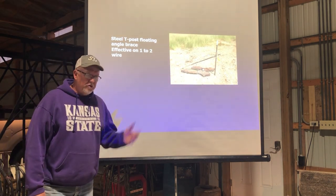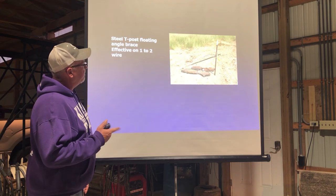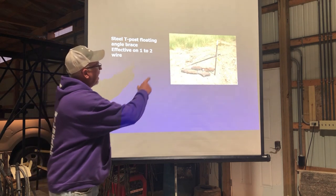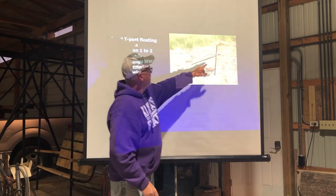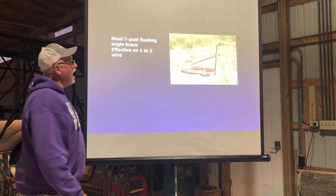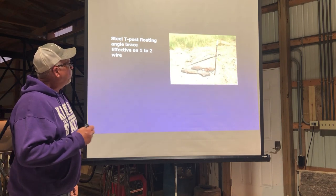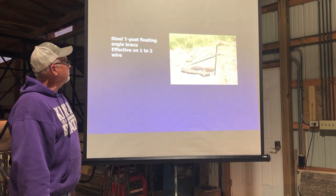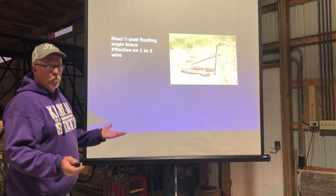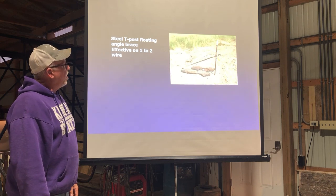Another thing you can do is make these floating tee posts out of a tee post. You can buy these — they make a kit that you can put onto an existing tee post. I actually just took some out to a cutting torch and cut them and burnt a hole in it, basically doing the same thing. These are fairly effective. I use them on one wire, and they say they can also be used for as many as two wires on the fence.